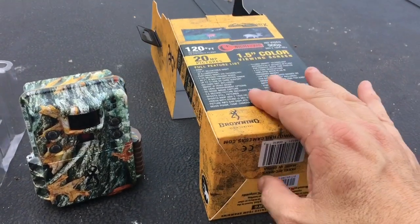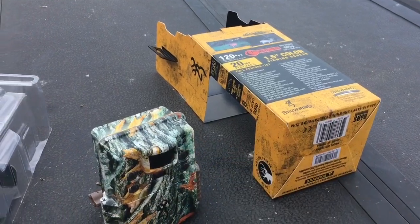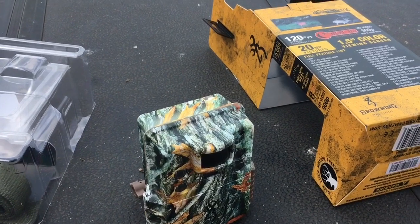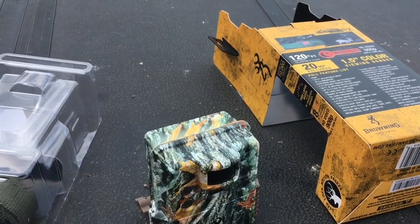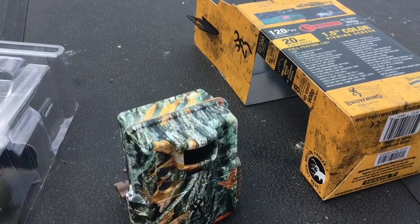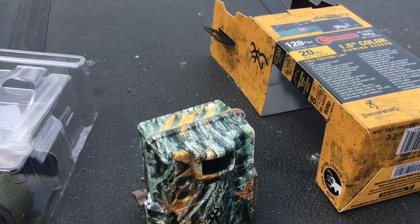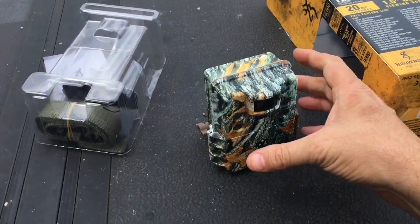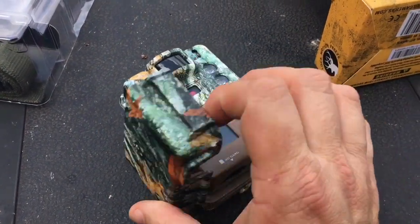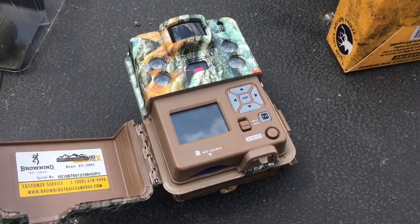One of the things I like the most — what Browning did last year too on these HD Pros — is they made the capture delay a minimum of one second, and that was a huge performance positive for Browning when they did that, because now they made video images pretty much instantaneous. I looked through the menu prompts on here and sure enough that's what it has — a one second capture delay minimum.